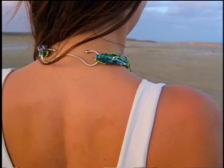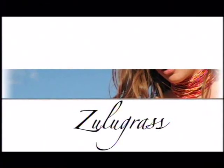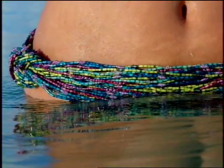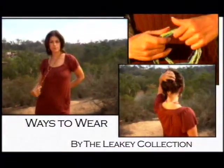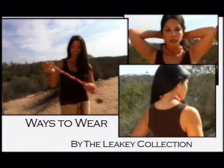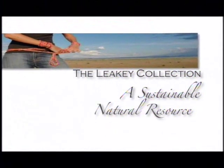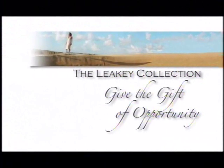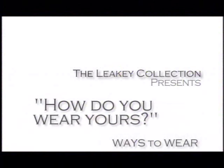Welcome to the Leakey Collection. The Leakey Collection presents Ways to Wear. Natural elegance, handcrafted by the Maasai Women of Kenya, a sustainable, natural resource. Give the gift of opportunity. How do you wear yours? Ways to Wear by the Leakey Collection.